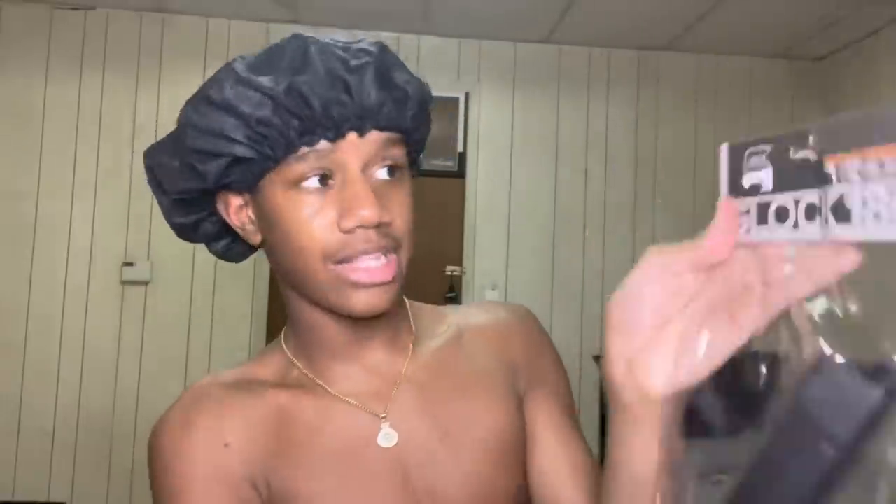Here we go — pull out the mag. Oh it came with a Glock! Feel me? Glock 18C. I bought this for 80 dollars because I bought the real mag — not a fake one. That's why you see it says 'green gas magazine for airsoft guns, Glock 18C.'